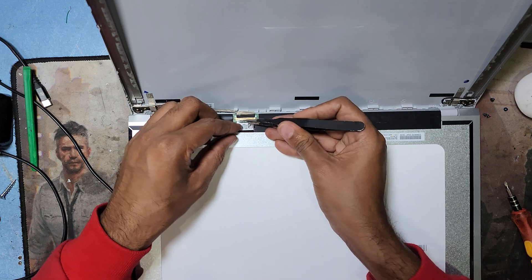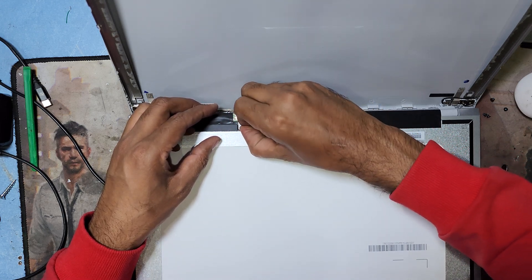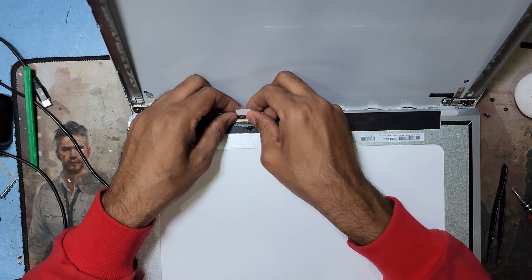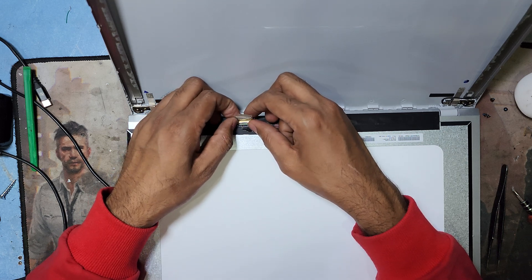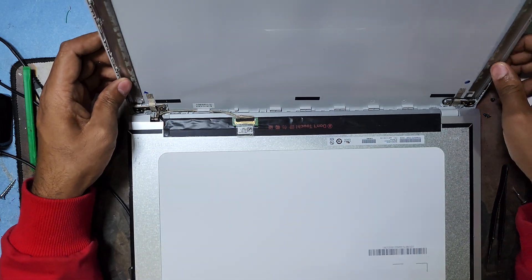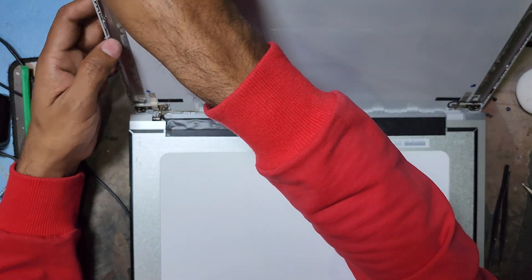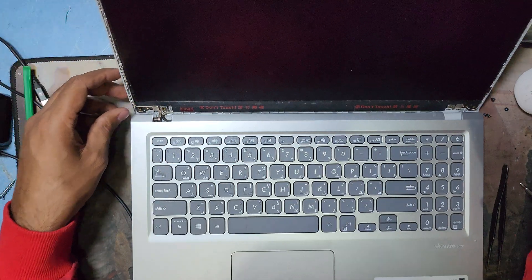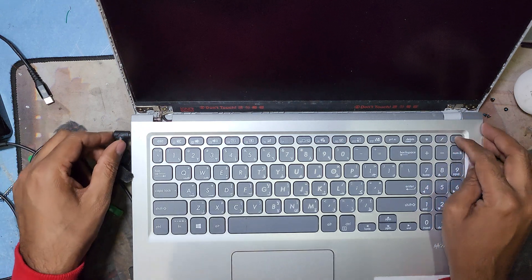Just remove the display cable and reconnect it, then check. I remove the display cable now — you can see — and I unplug this cable, then plug it back in and check again. I return the charging cable and press the power button to check, but the same problem still appears.